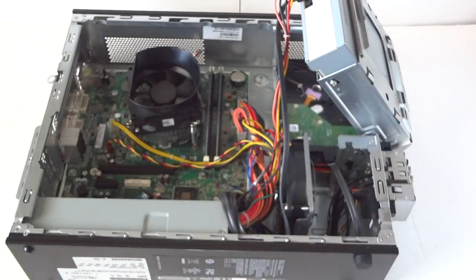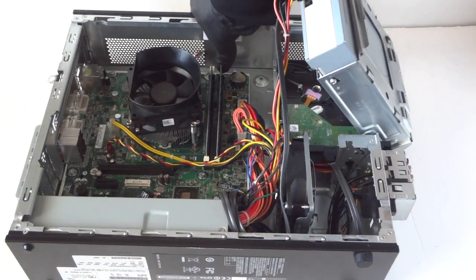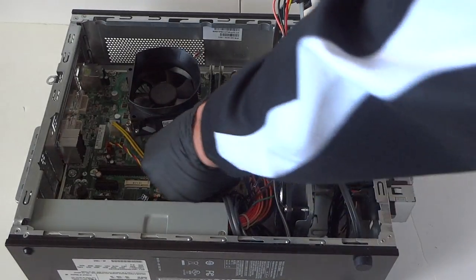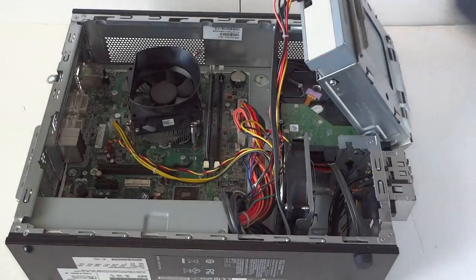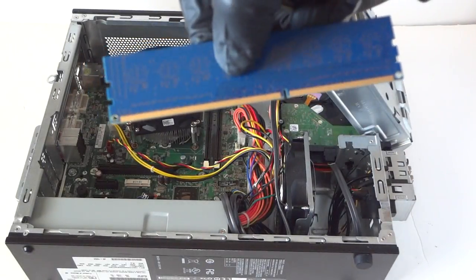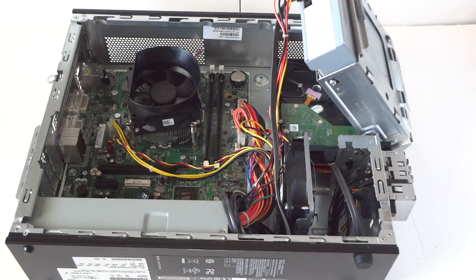We're going to upgrade the memory in here — DDR3 unbuffered memory. I recommend you guys use either Corsair, Kingston, or Crucial; those are the top three brands. I'm going to be installing DDR3 1333 unbuffered memory only — that will work.